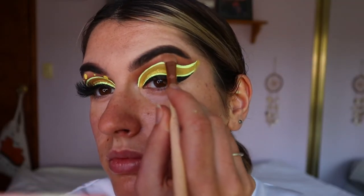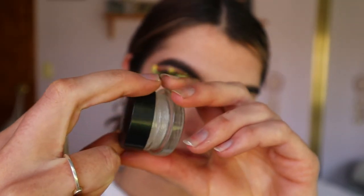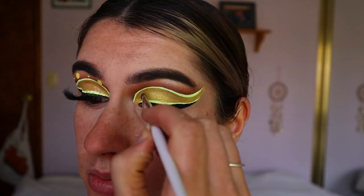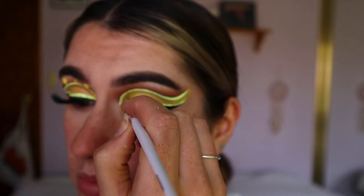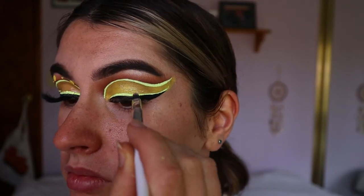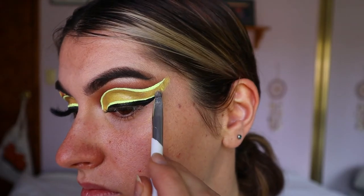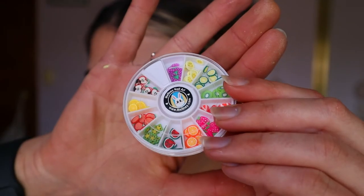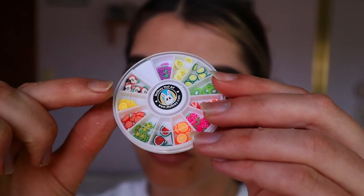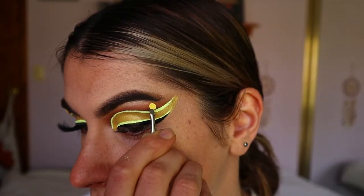For the brow bone highlight I went in with a light shade from the Jaclyn Hill palette and applied that to the highest point of the brow. To give the eyes a glossy lemon look, I'm going in with the Kevin Aucoin Diamond Eye Gloss and applying that just over the yellow eyeshadow. It can make eyeliners smudge, so I was very delicate not to apply any near the eyeliners — just over the eyeshadow part of the eye.